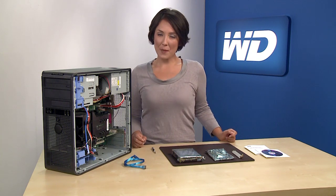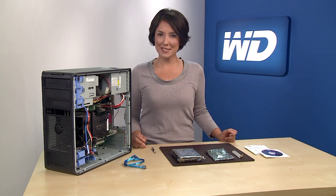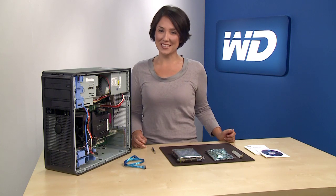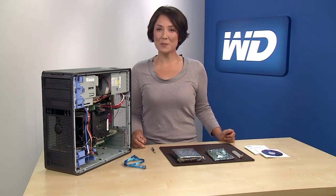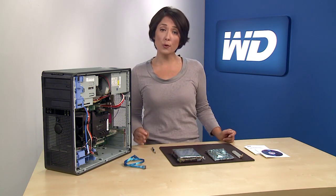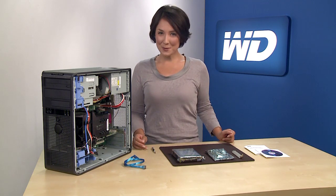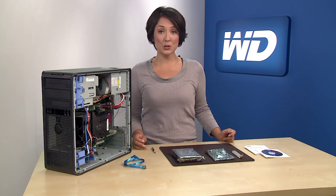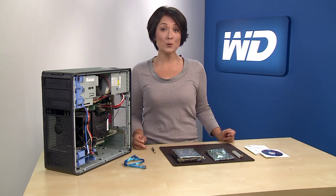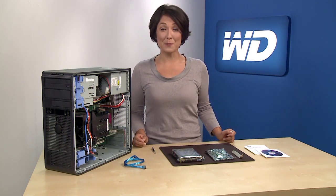Because drives with capacities in excess of 2.19 terabytes currently present some barriers for PC hardware, firmware, and software, there are some things you'll need to pay attention to during installation. Some host bus adapter, chipset, and storage driver vendors in the market presently do not support drives larger than 2.19 terabytes, so WD is shipping WD Caviar Green 2.5 terabyte and 3 terabyte drives with an AHCI compliant host bus adapter, or HBA, to help prevent potential compatibility problems.